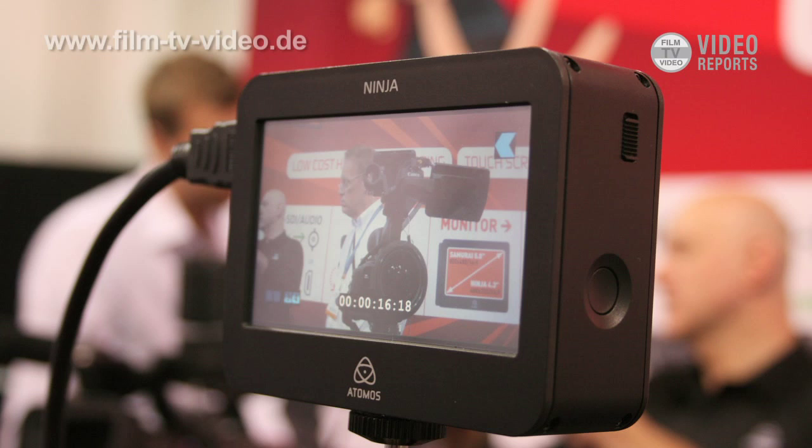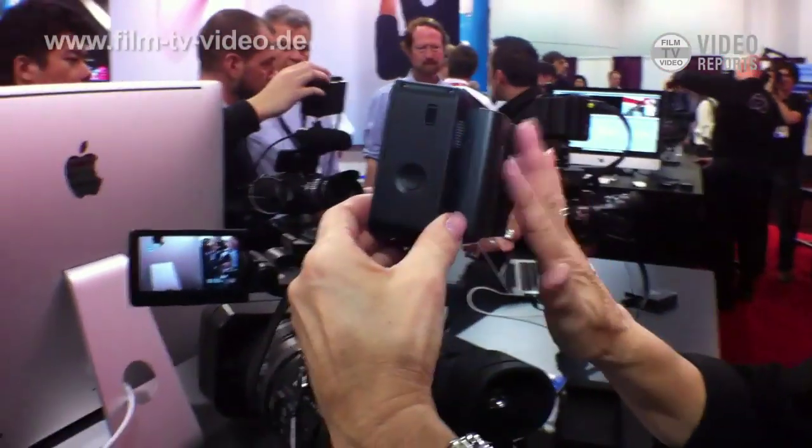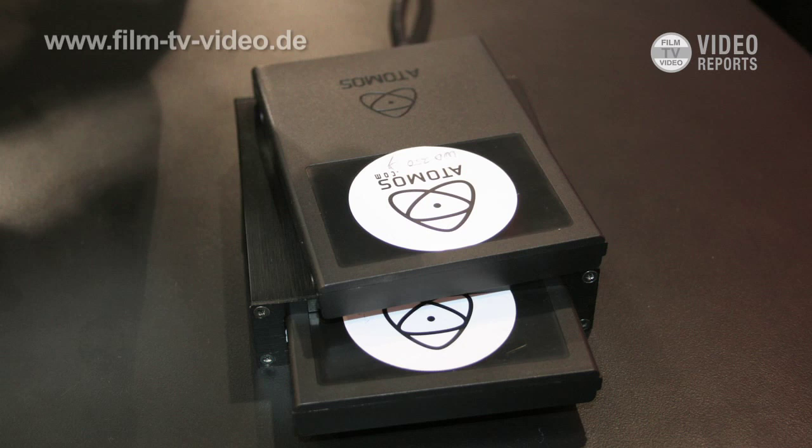The price is $995 US dollars, and that includes the Ninja, the two battery packs, the charger for the batteries, and the docking case.